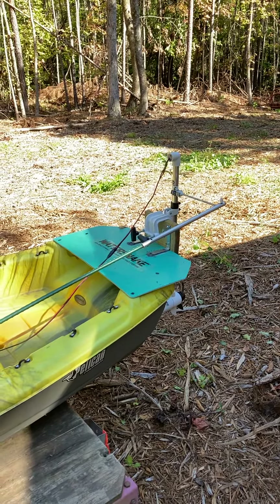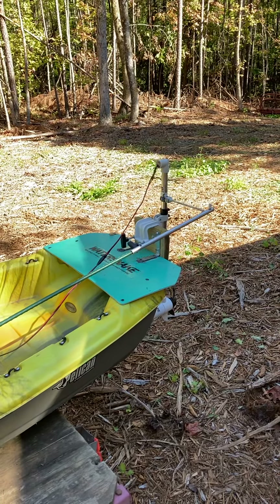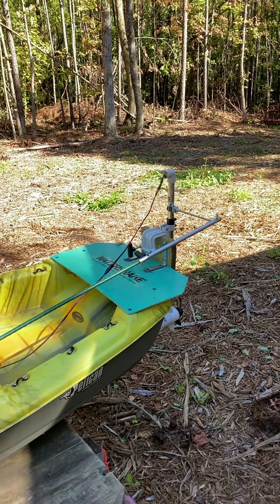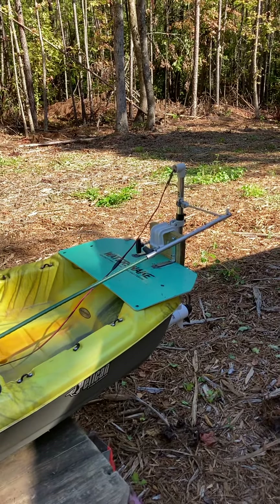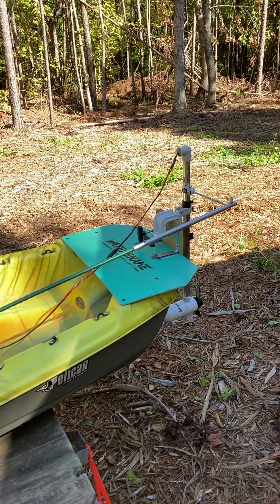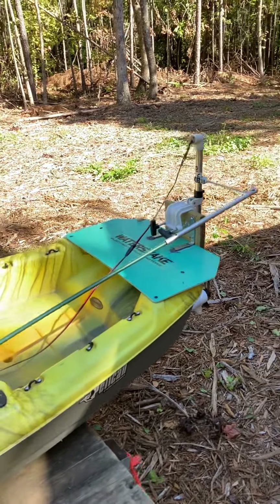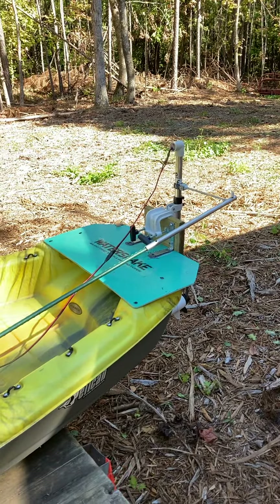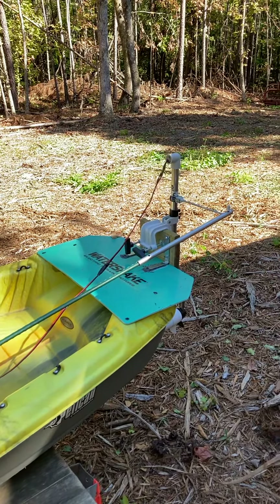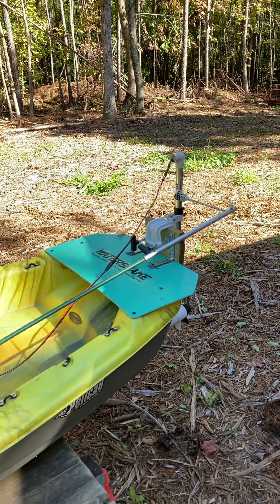This is my trolling motor setup on a Pelican Catch 100 kayak. I've had this kayak for five or six years now — it's been absolutely outstanding. I've beat this thing to death and it's very durable. I've got a trolling motor on it now, basically to cover water when I'm trying to fish some of these bigger watershed impoundments.